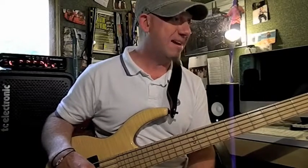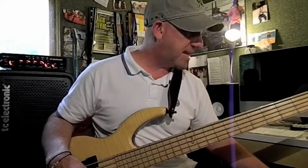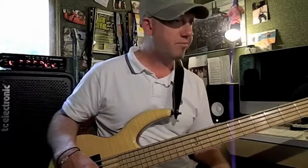Let's get started with example one. Here is a beat at 85 BPM. Sounds like this.